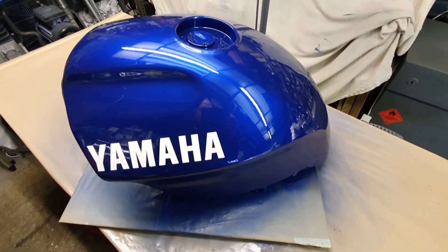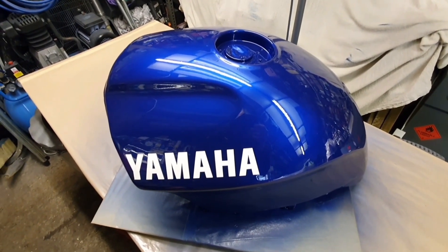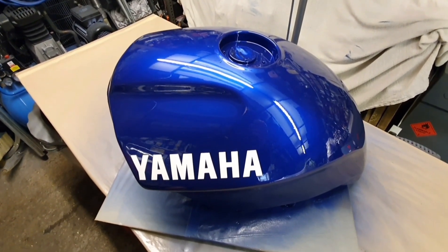Anyway guys, thanks for watching — I think you'll agree it turned out beautiful. You keep watching them and I'll keep making them. Cheers, bye bye.